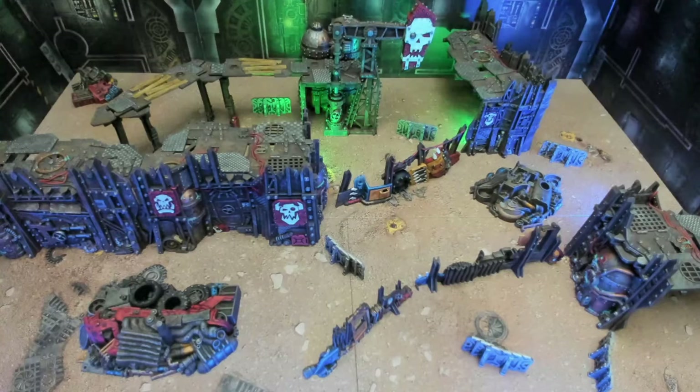Glad to see this all but completed — tabletop ready and then some. With the addition of a couple of details and lighting effects I would call this set complete. Let's take a closer look and talk about some of the effects, some things I might do differently, and overall how I'm happy with the set.